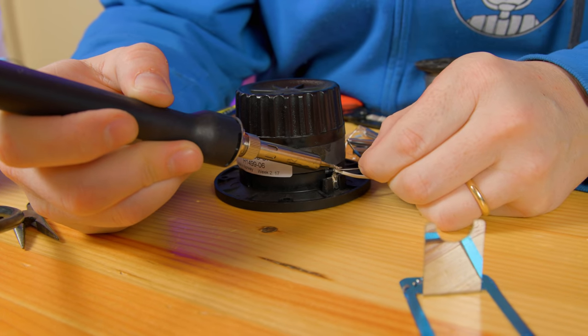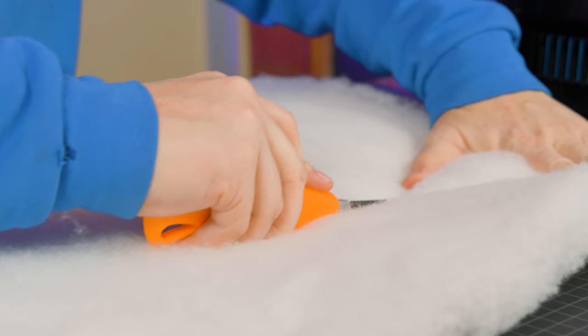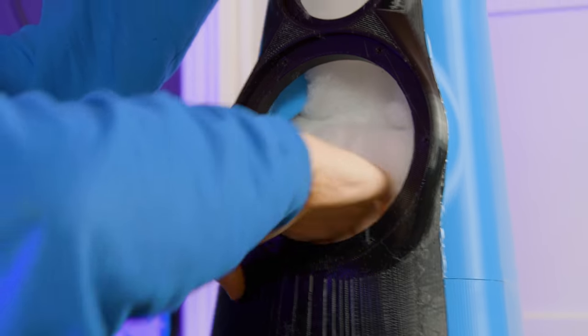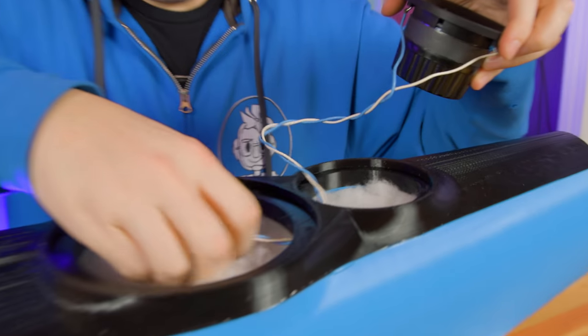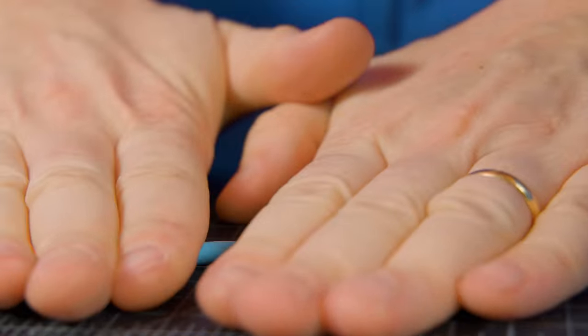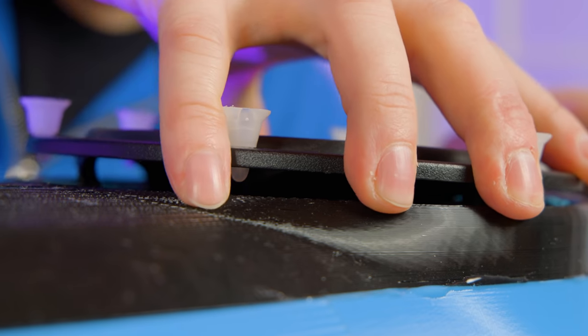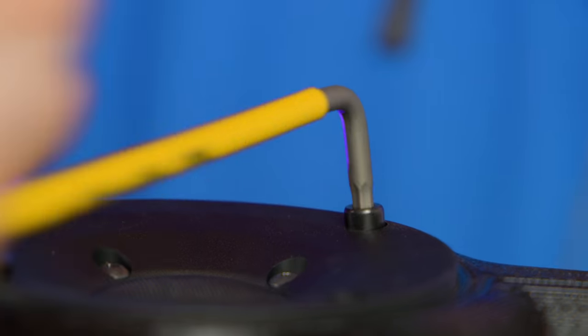Speaker wiring was fairly simple and just required a little soldering. I prepped up the enclosures by adding polyester stuffing in the space behind where the speakers would be. There is a woofer and a tweeter per speaker. Wires were soldered and fed through the enclosure to the back.